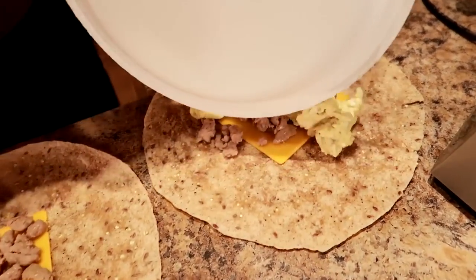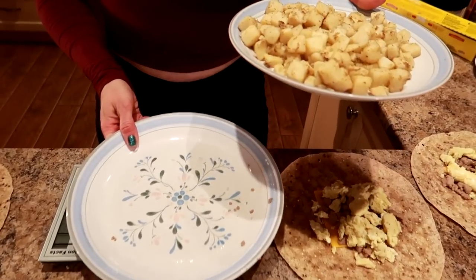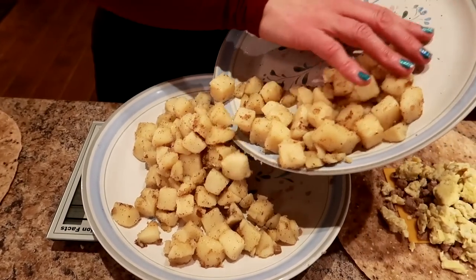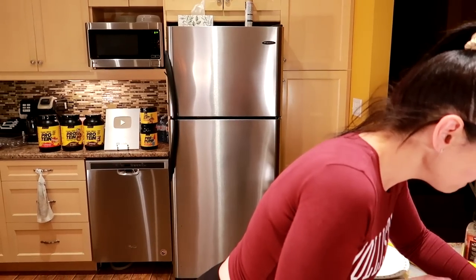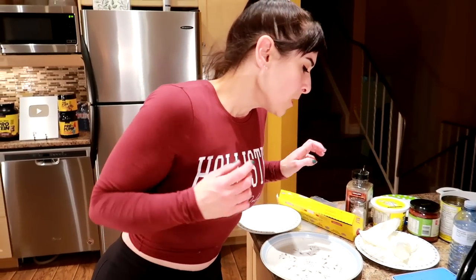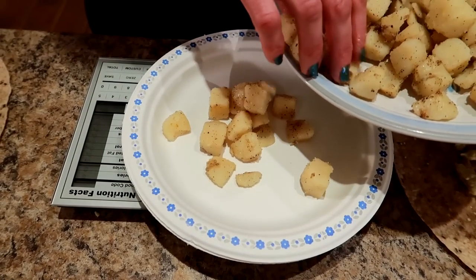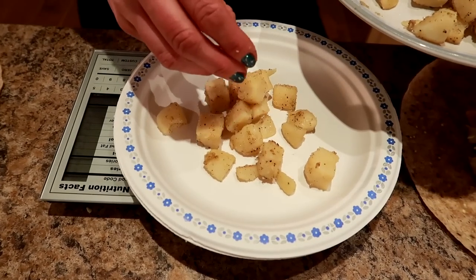91 grams of eggs per burrito - beautiful. Now potato time. We're going to repeat the same process. We're looking at 536 grams total - 536 divided by seven is 76 grams per burrito. 76 grams of taties going in each wrap.